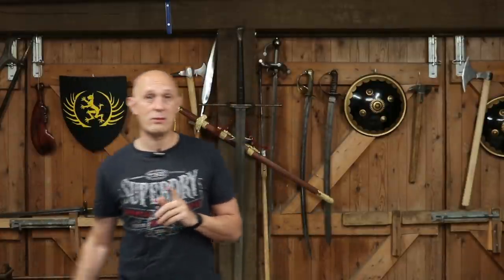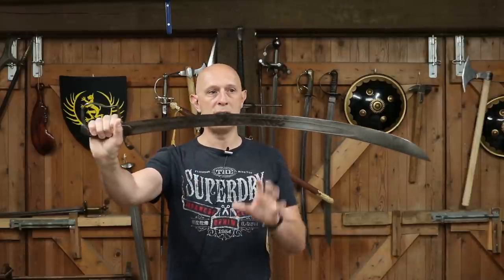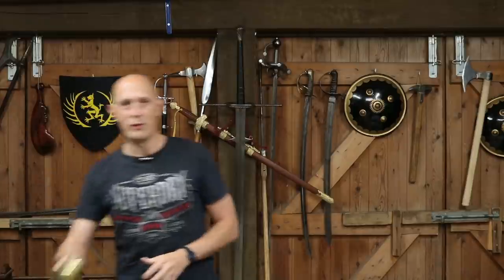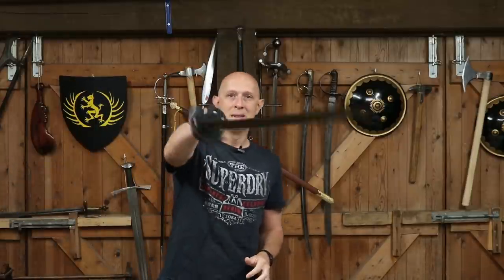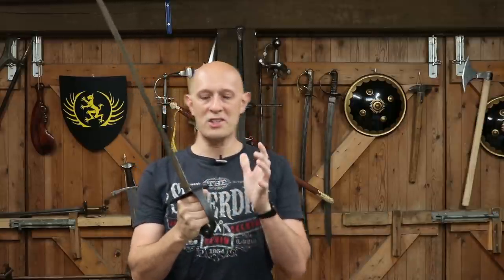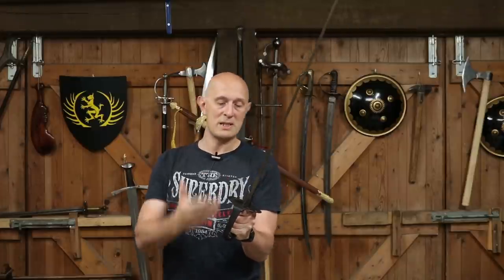One key thing to note about all three 1796 pattern hilts — for light cavalry, infantry officers, and heavy cavalry — is that they are all symmetrical. They're all symmetrical hilts. And that has the nice feature that modern people who are left-handed and want to use a sword in their left hand are fine, because these are symmetrical hilts.